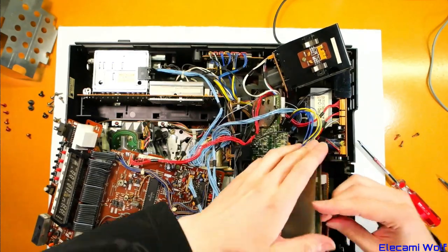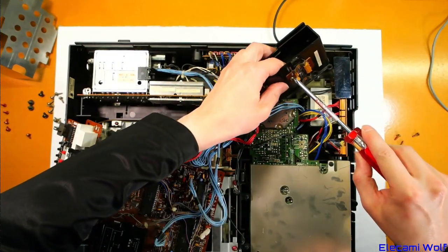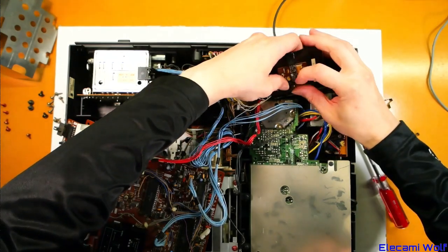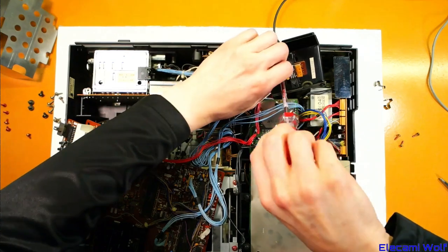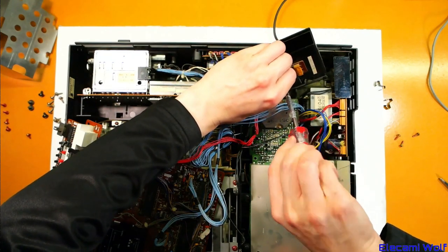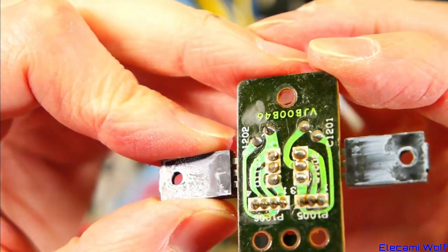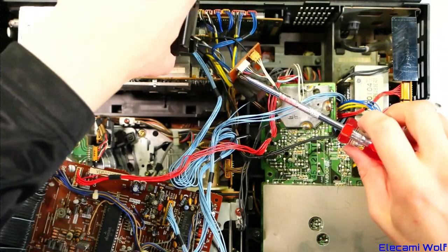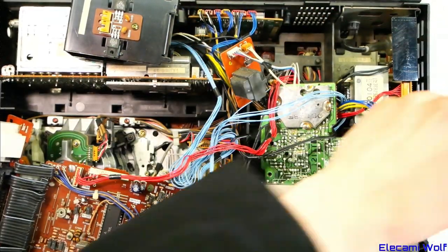I'm having two minds about how much we should try getting this thing to go or not. At least we should look at the regulators and see if there's something easy like a dry joint. We'll take these clips off and take the board off to inspect those. Because clearly there's some sort of power supply issue. They look alright, but looking alright and being alright is different. One of the first things we'll do is check the filament voltage across the display — if that's not there then that will be one reason why it's not lighting up.